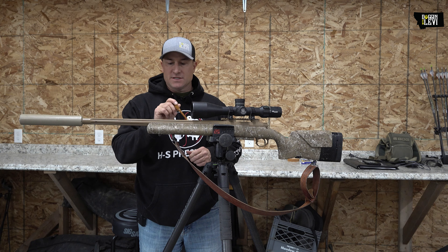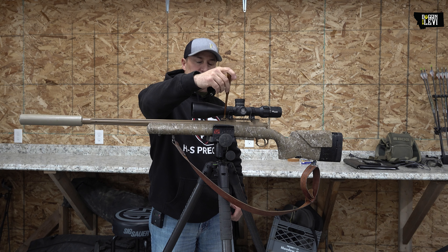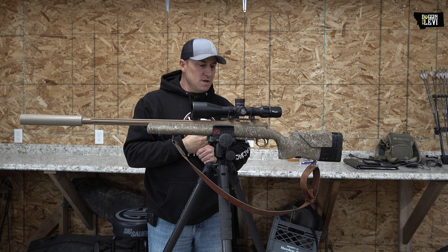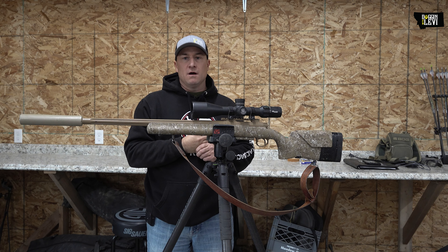I don't know if I mentioned it but it's a brown Cerakote. Right here, it's on a Picatinny rail, which I would recommend, and then of course we're running a Sig Sauer on top of that.